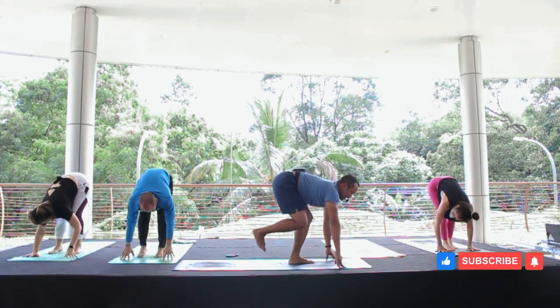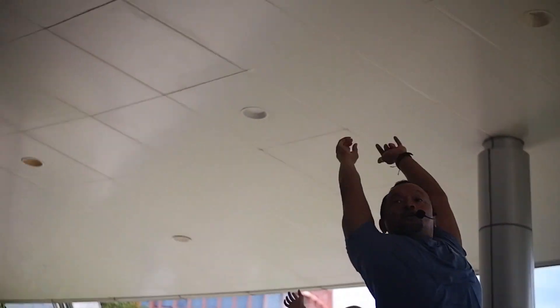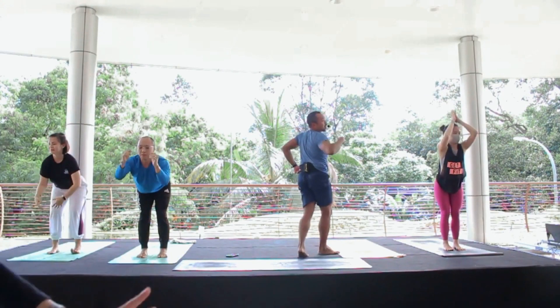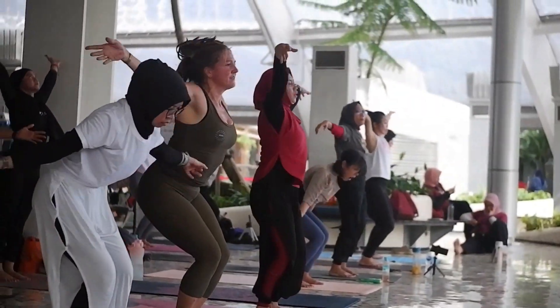Move like that. And move, hold it up, hold it. Move like that, right side, right forward. Move like that, right next step back.